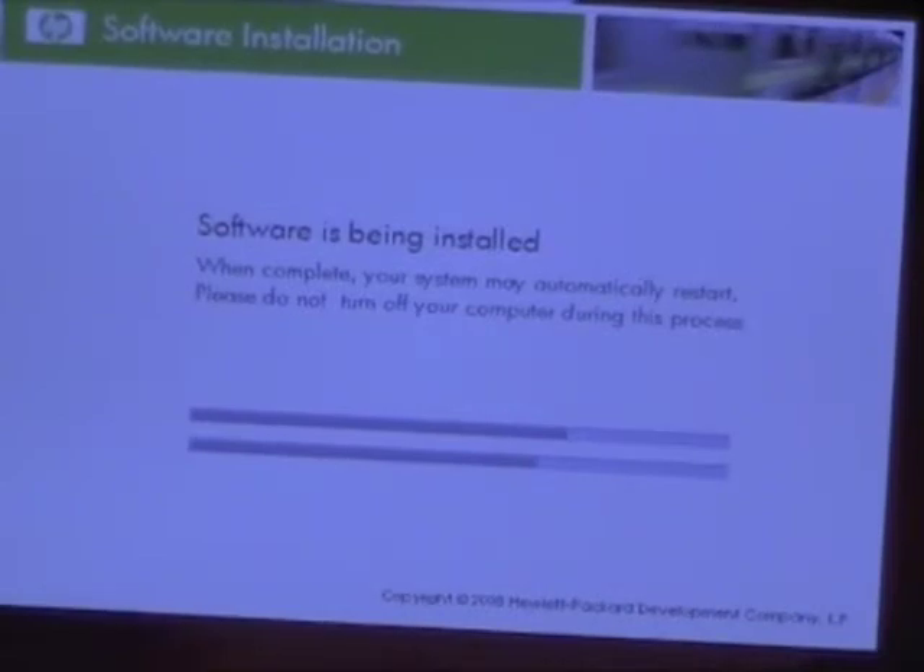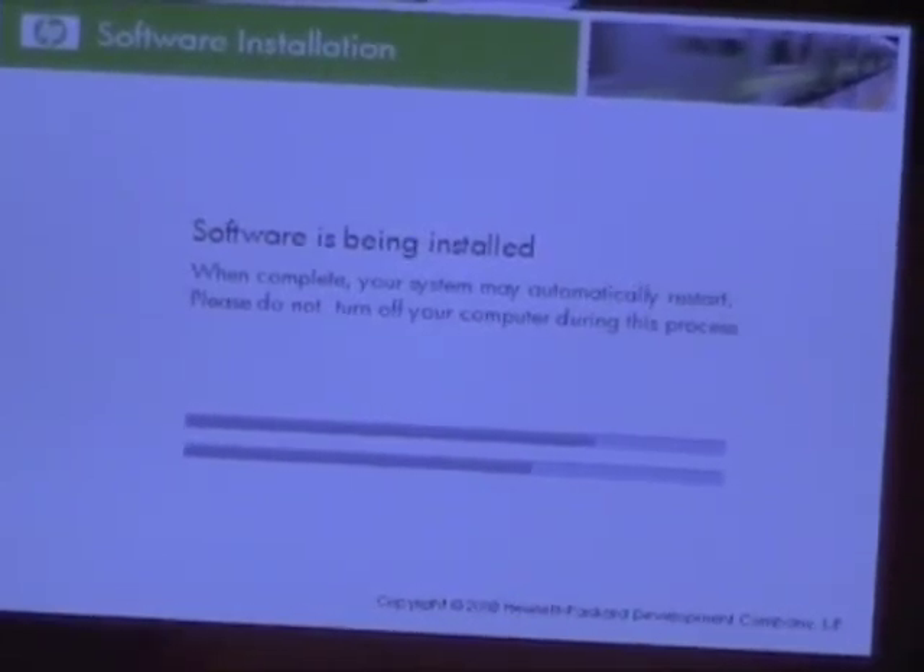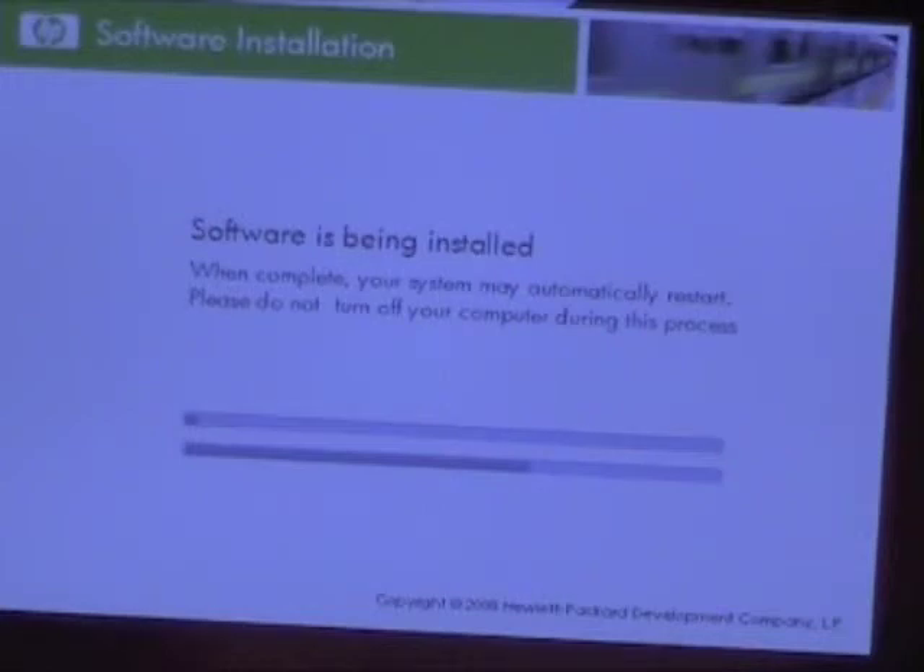So Windows has been installed — this has been one long video. Just to note, there is access to the memory, hard drive, regulatory label, and other components through the cover on the bottom — you can get under there.